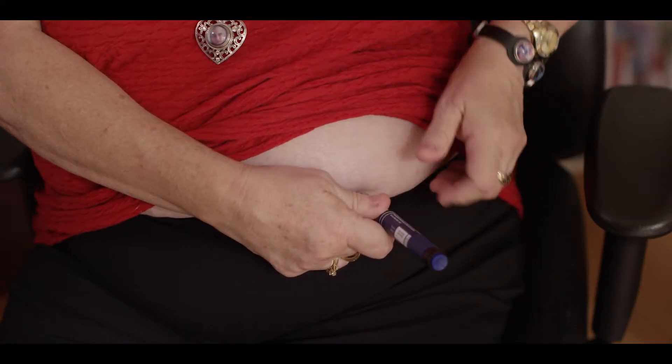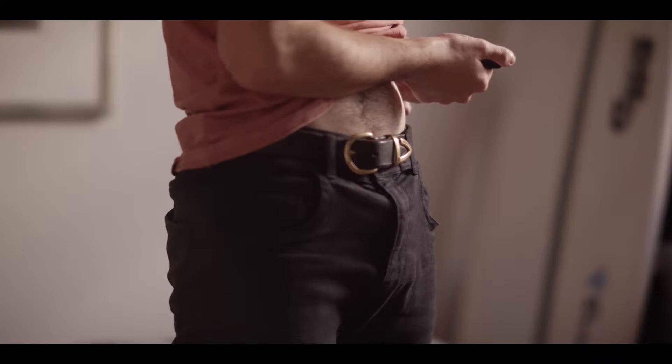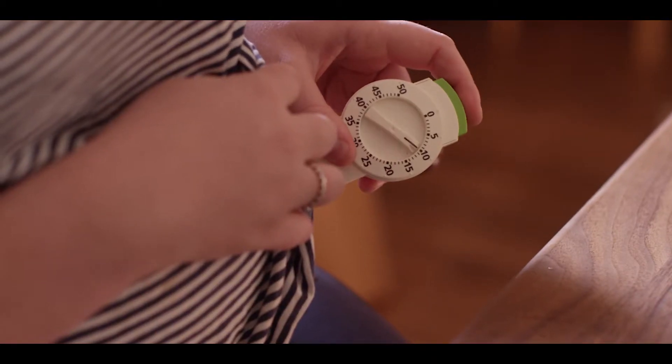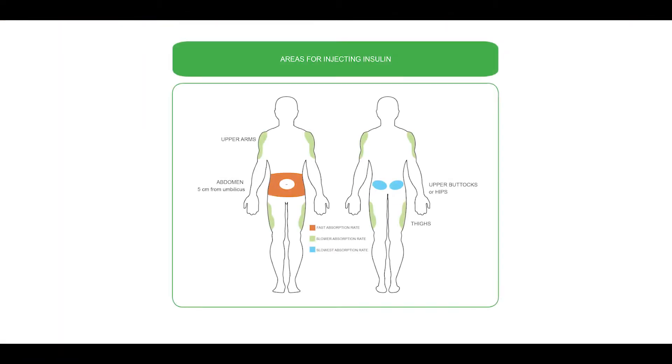This might seem confronting to start with, but it really is easy with minimal discomfort. The usual site for injecting insulin is the abdomen, or the area between the waist and the hip bone. Other areas of the body that can be used are the thigh and upper arms. It's best to use a different spot on the skin each time to aid in quick absorption and avoid developing lumps.